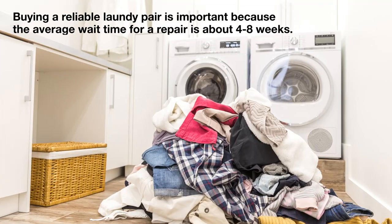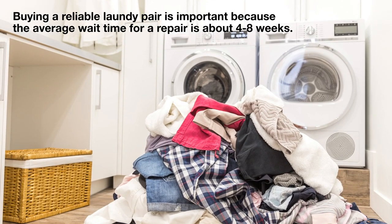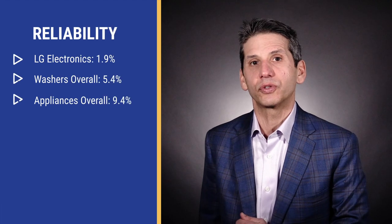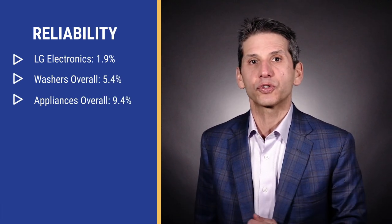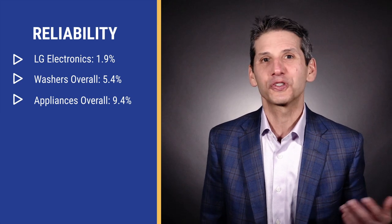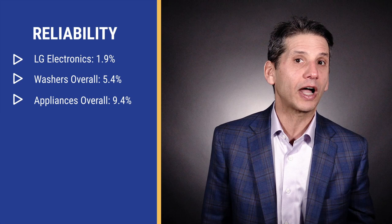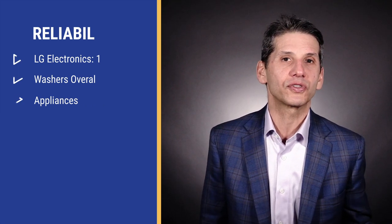Reliability is the most crucial consideration in buying laundry. You want a reliable machine because the average repair wait of 48 weeks translates into piles of unwashed clothes. LG is the most reliable laundry sold at Yale. The washers require just 1.9% service in the first year based on 35,000 service calls completed last year, compared to 5.4% for washers overall and 9.4% for appliances in total.